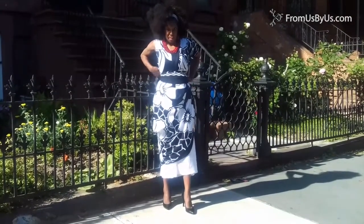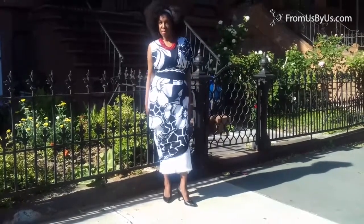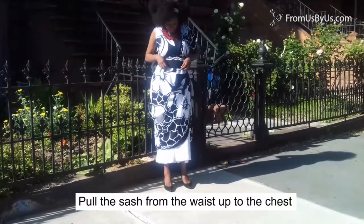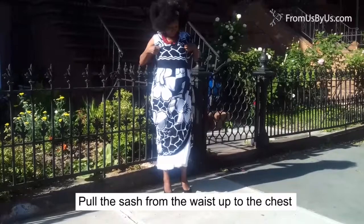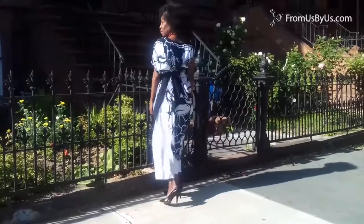And dear, look at that — and that's only one way. But then if you pull up that sash, which you can wear as a headscarf too, and make it into a top, again you have a completely other style.